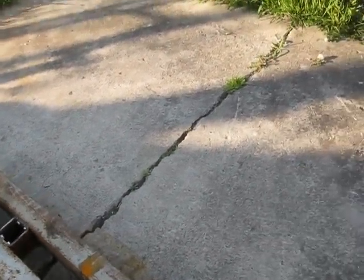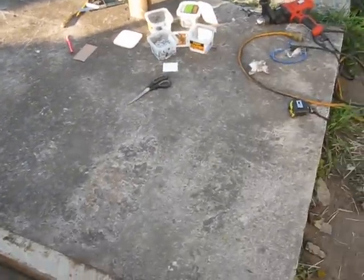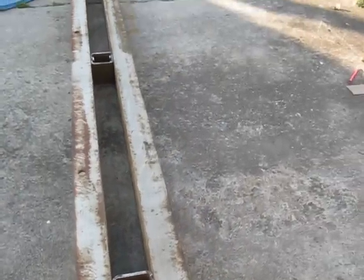It seems to fit fairly flat. My concrete here is not quite flat, but this seems to work. And if I have to, I can take it back apart in the future.